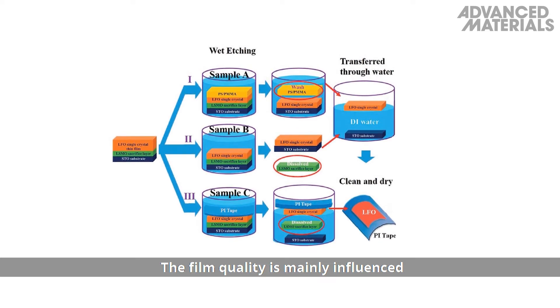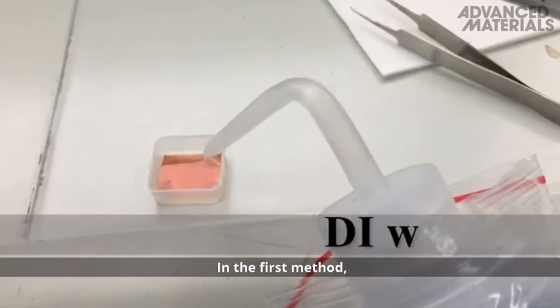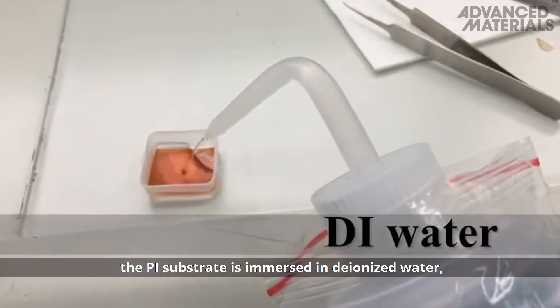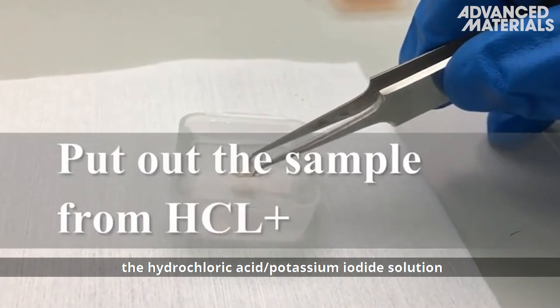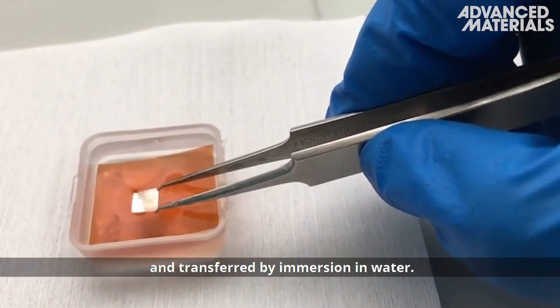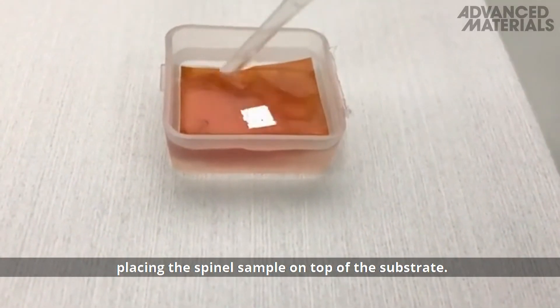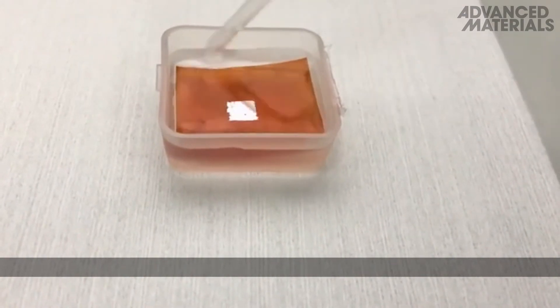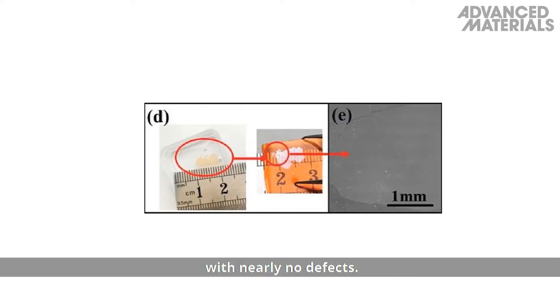The film quality is mainly influenced by the first preparation step. In the first method, the PI substrate is immersed in deionized water, the spinel sample is removed from the hydrochloric acid potassium iodide solution, and transferred by immersion in water. In the final step, the water is removed, placing the spinel sample on top of the substrate. The result is up to one centimeter of film with nearly no defects.